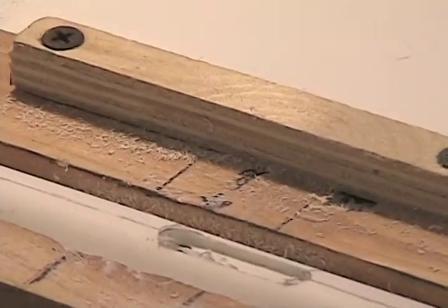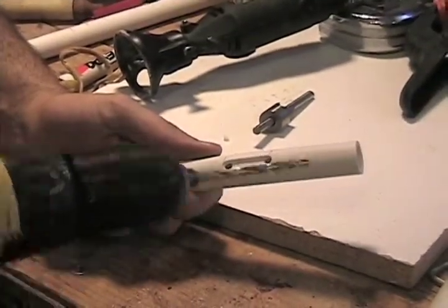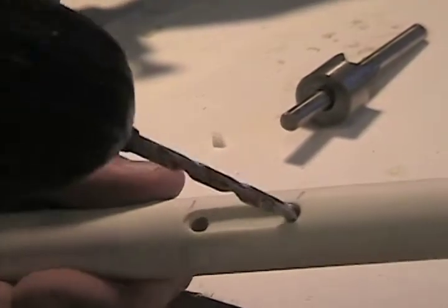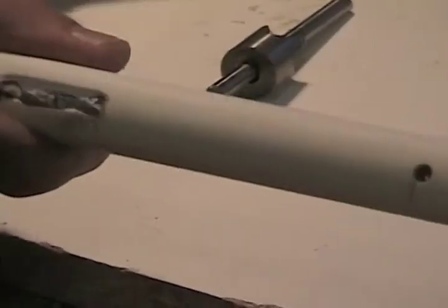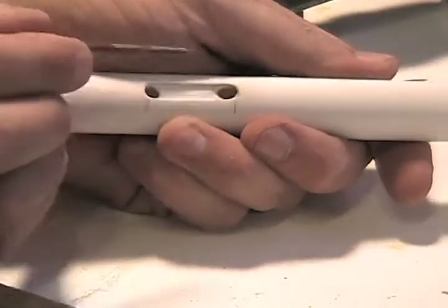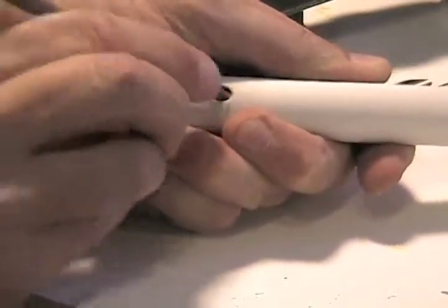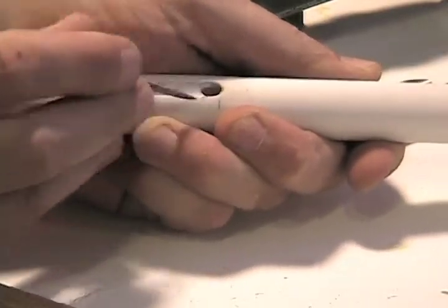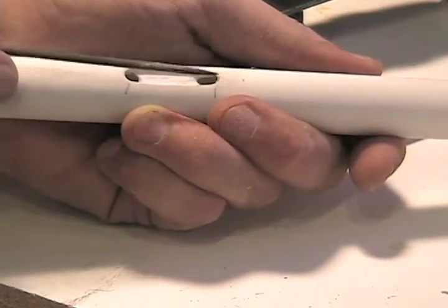There you go — a nice clean little channel. Now I've taken my same bit and put it in a drill to angle the two sides of the hole. Then I'll use my round file to get that edge nice and clean. This is what's going to create your sound. The air is going to come through here, up through this hole, through this channel, and right across that sounding edge.